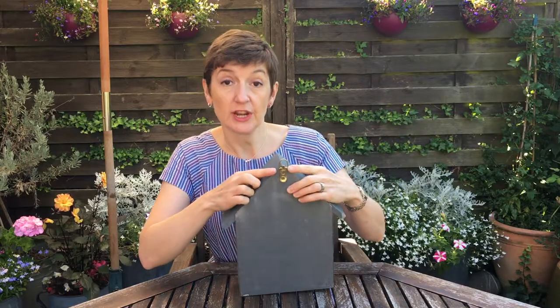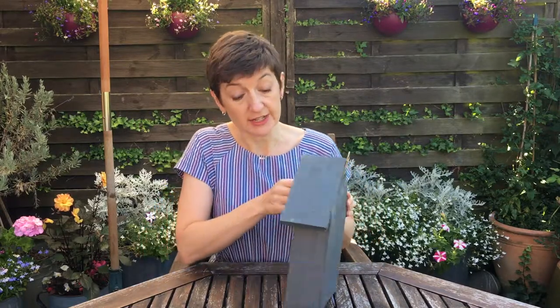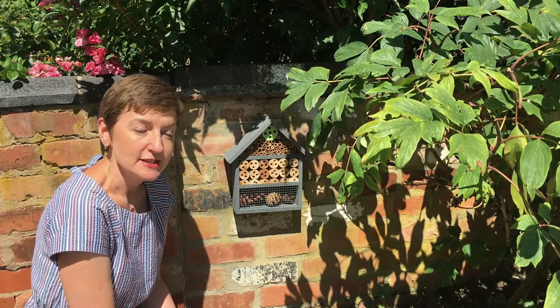This hook on the back means you can hang it up on a wall, or if you don't have room for that it would be perfectly fine to just stand it somewhere out of the way where it's not going to be disturbed. We're going to put it on the garden wall. As well as being great for local wildlife, I think this insect hotel is a brilliant way to get kids involved in nature and what's going on in the garden. I know my two are going to be keeping a really close eye on who comes to visit, so now we just need to wait and see who moves in.